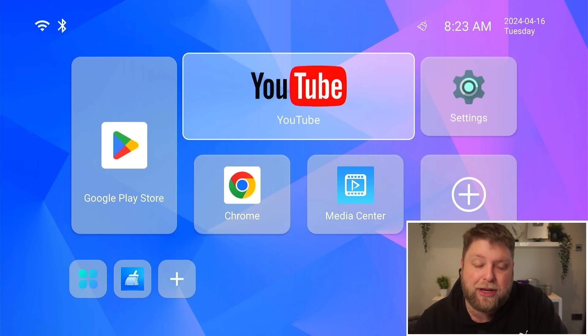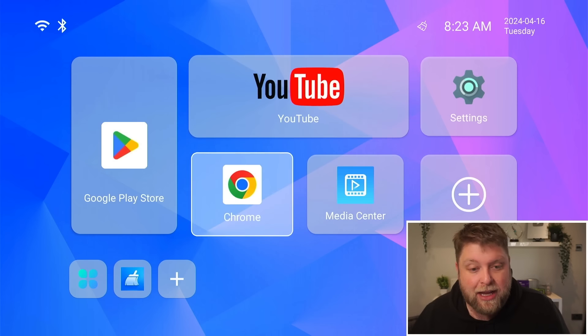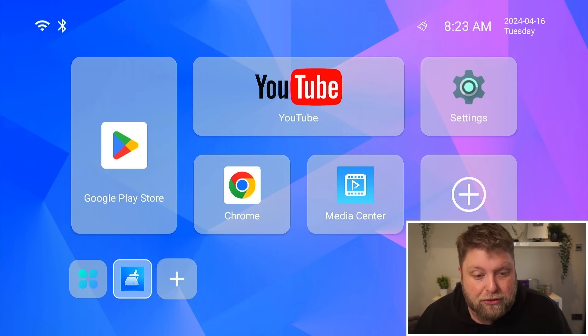Let's get it started up and see what it's actually like. Once we've got the box started up, the setup is very easy — literally, you turn it on, you don't have to sign into anything. So that could be a positive for a lot of people. On the home screen itself, it's basic, it's clean, and there's a bit of customisation. You can add and remove apps from this screen very easily.